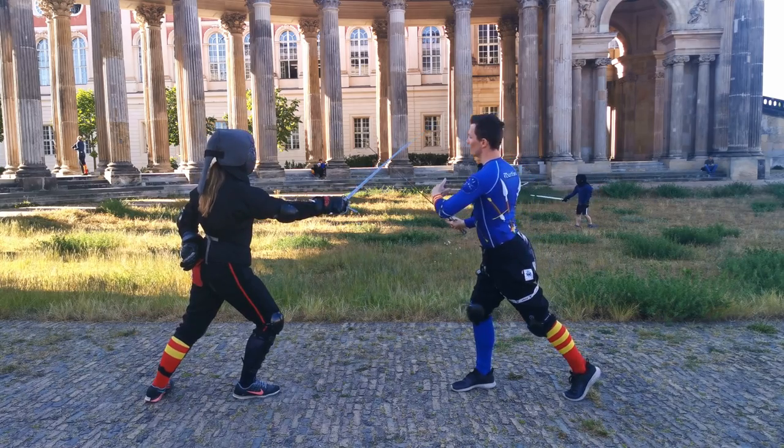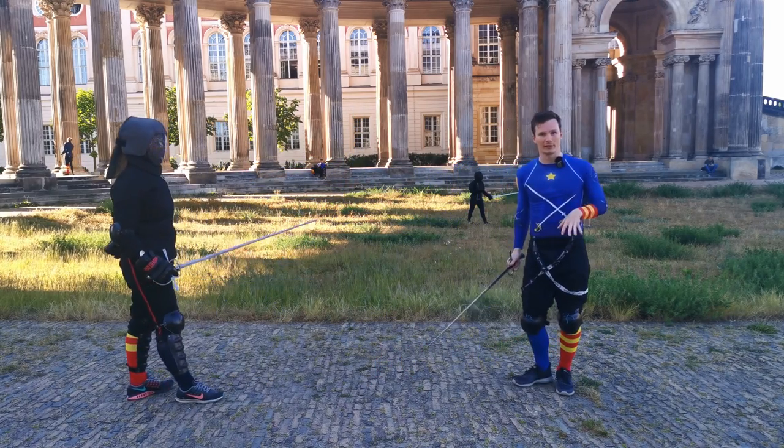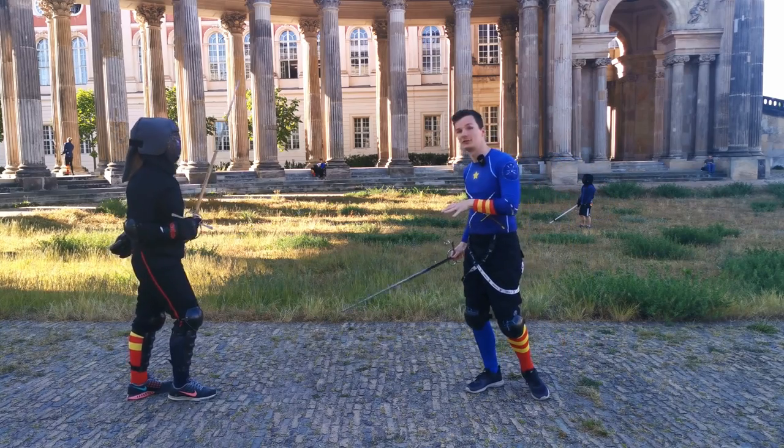From here we parry and we thrust. You take footwork as needed — don't worry about it too much.